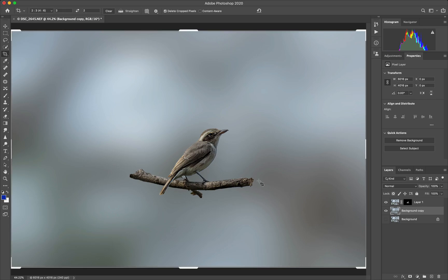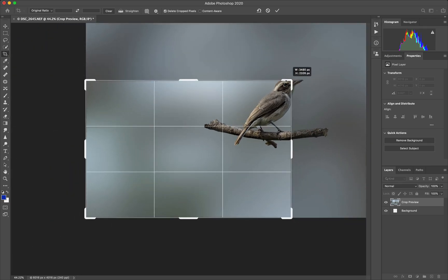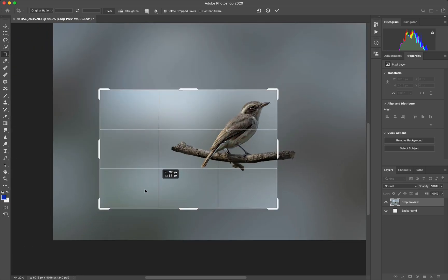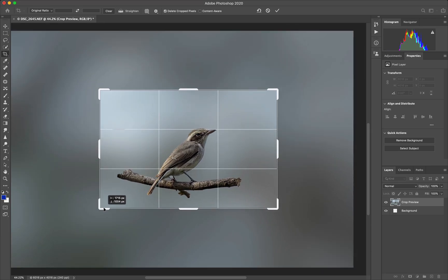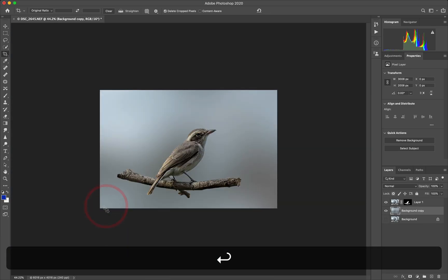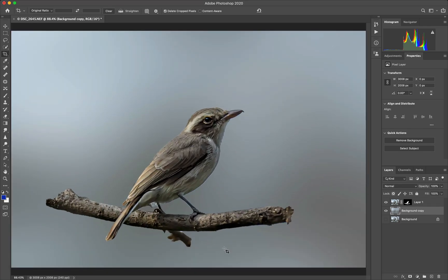Now let's crop it first before doing anything else. Let's put the ratio back — we don't want to change the crop ratio here. Somewhere around there should be okay. Command 0 to fit. Now we can go back to the mask, press B for the brush tool, and using the black color just erase what we don't really require.